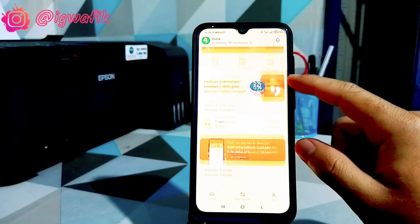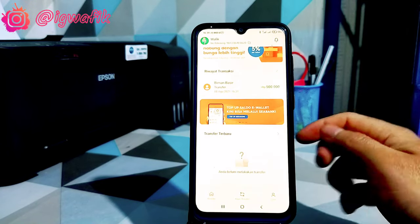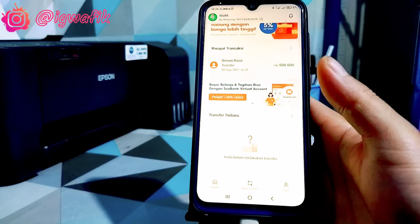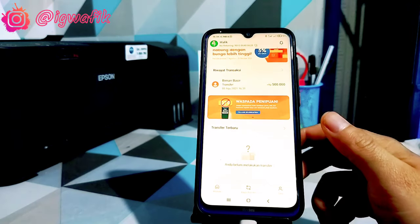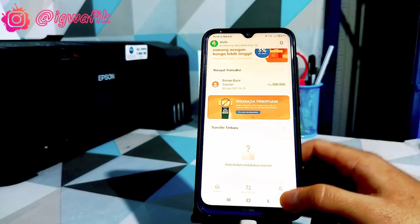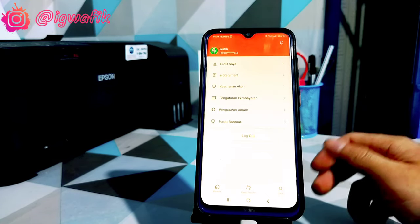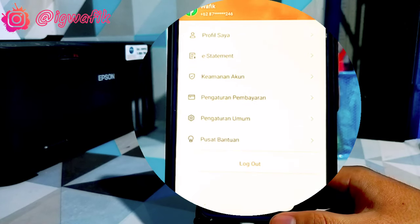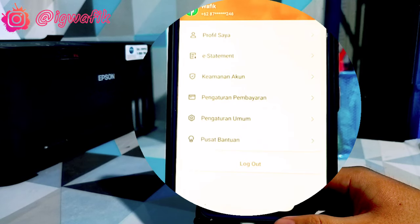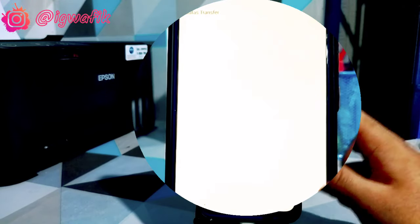Untuk tampilannya jelas, orang-orang seperti Shopee. Untuk tampilan awal aplikasi, di bawah ada keterangan beranda, kemudian bayar ataupun transfer. Kemudian di sebelah kanan ada ikon saya ataupun profil. Seperti ini di gambar. Ada profil saya, kemudian e-statement, kemudian akun, pengaturan pembayaran, pengaturan umum, dan pusat bantuan.